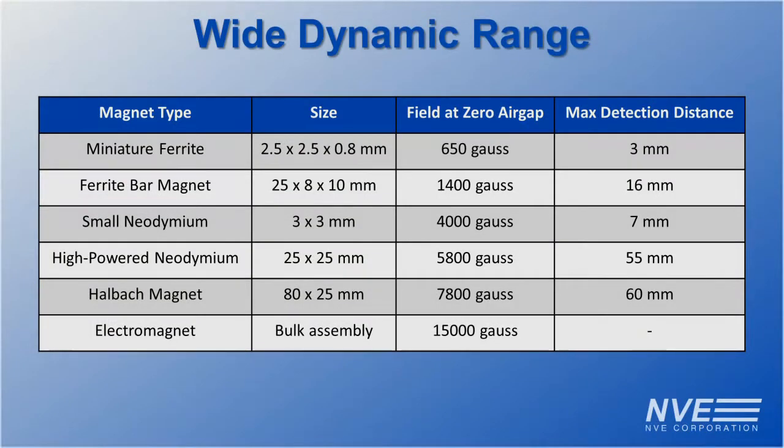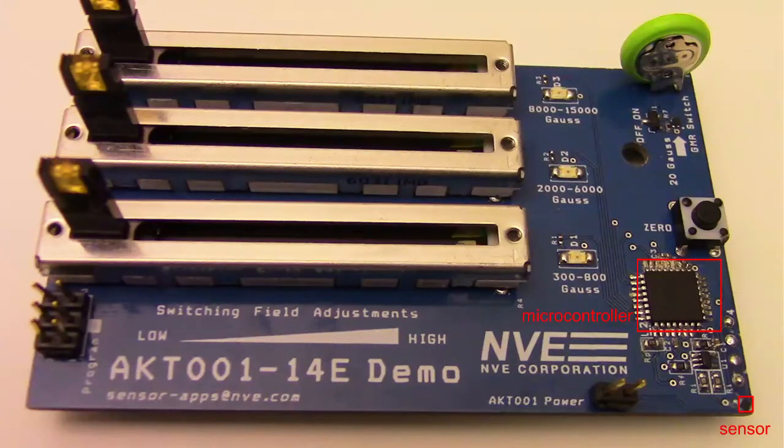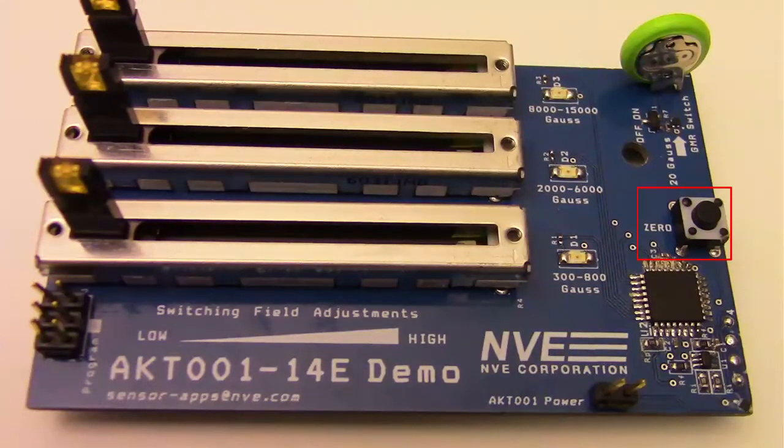In this demonstration, we'll experiment with a few magnets, from a tiny ferrite to a powerful electromagnet. Here is the full demonstration board. The microcontroller reads the sensor and drives an LED when the magnetic field exceeds the corresponding user-adjustable switching threshold. We have three switching thresholds in this demo. A zero button stores the sensor offset in non-volatile memory. The entire circuit runs off a tiny coin cell and consumes about 50 microamps when the LEDs are off.